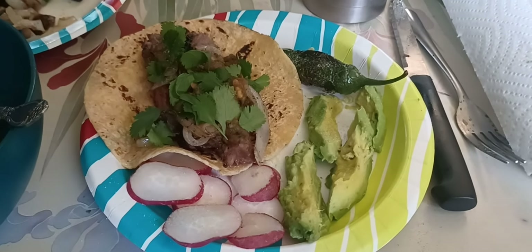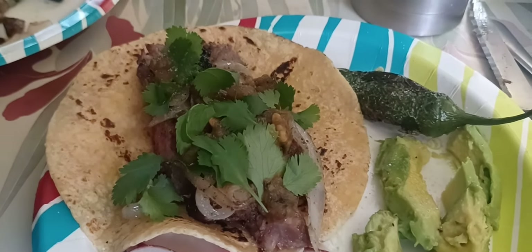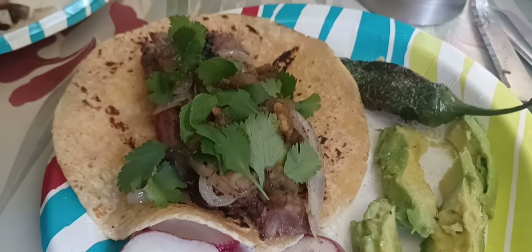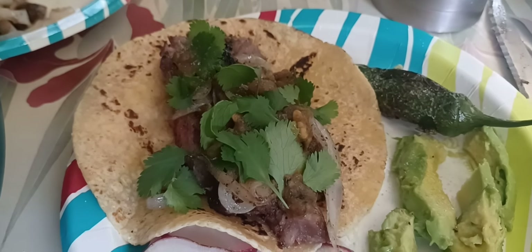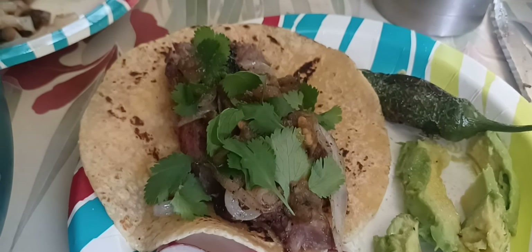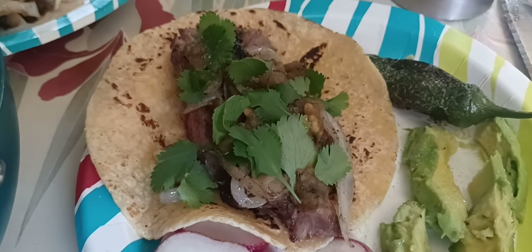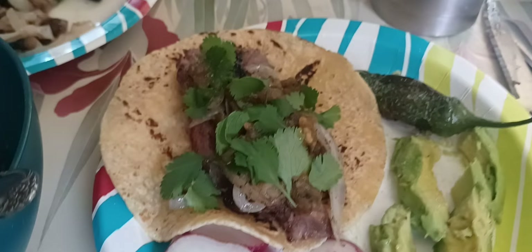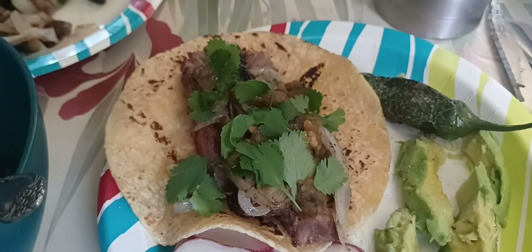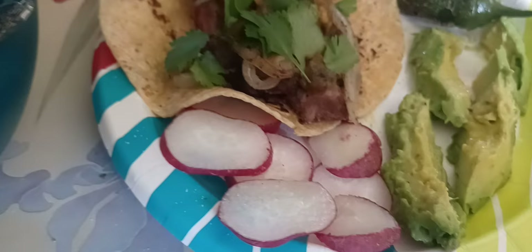I'm excited about it. I got my asada — my New York strip steak cut up on there, cooked medium rare — and I got my grilled onions and mushrooms on it and my cilantro. You don't want to put much more than that on a steak. I don't put cheese and all that — you want that steak flavor. An authentic asada taco, just like barbacoa, just has the meat with chopped onions and cilantro, that's it. Then I got my grilled jalapeno over here, my toriado, my avocado, and my radishes.